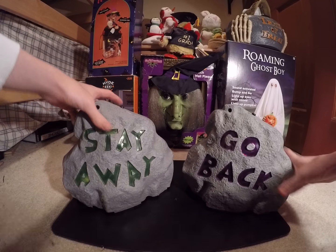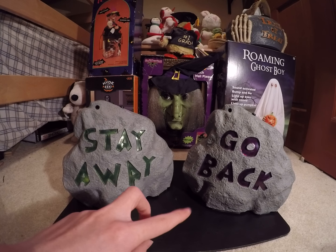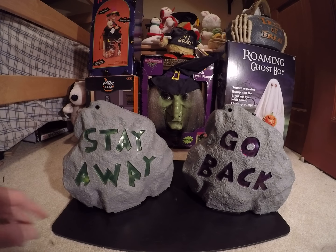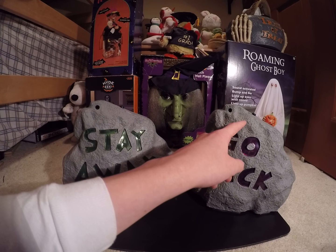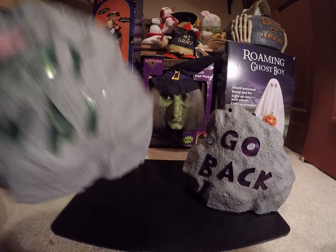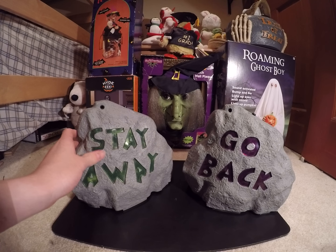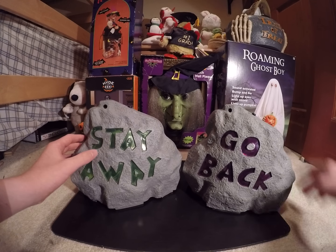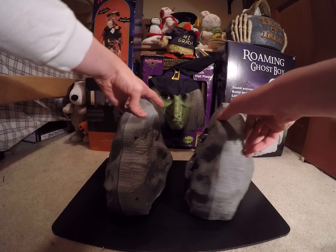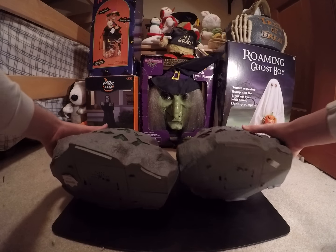Now let's do more comparison to the Stay Away. I think these are definitely two different years, because this one had a sticker and this one doesn't. You can notice this now — see how there's a bunch of white spots in the rock on this one? But this one doesn't have as many and they're harder to see. I think they have the same motion sensor though, and the shade looks a little bit different. Also the switches are different.